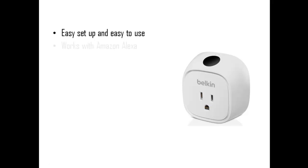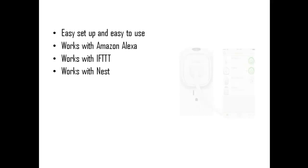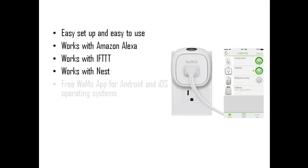Easy setup and easy to use. Works with Amazon Alexa. Works with IFTTT. Works with Nest. Free Wi-Mo app for Android and iOS operating systems.